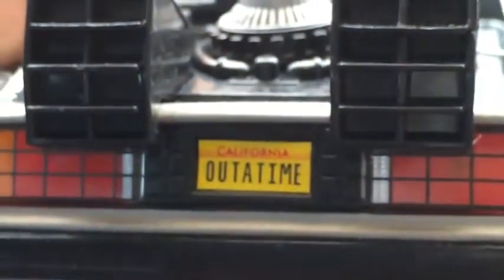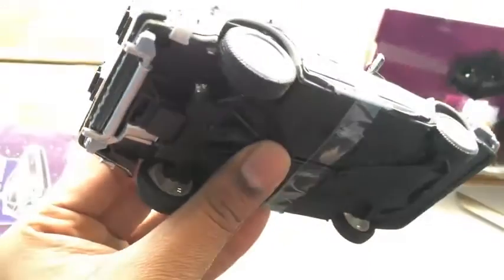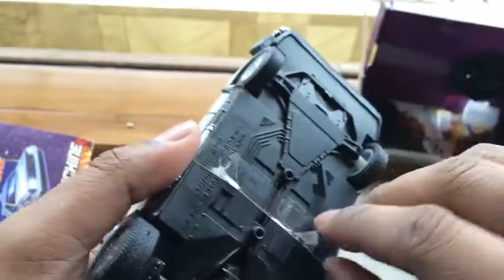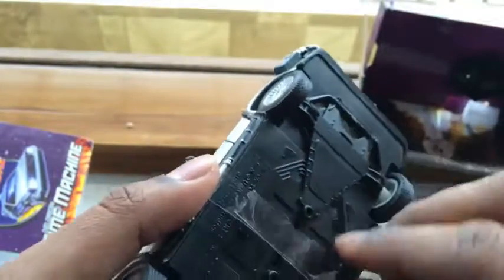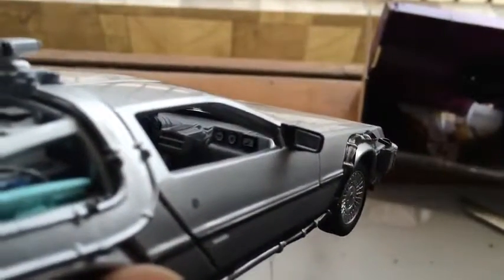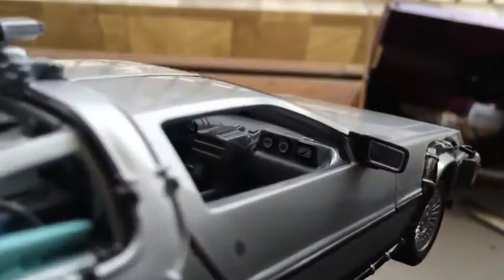The license plate says California. Here's the underbody of the car. The mirrors have a reflective finish inside them, and you can see all the gauges.